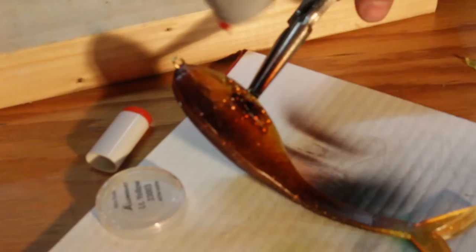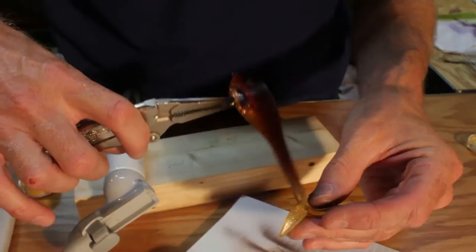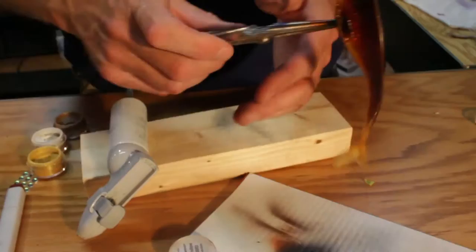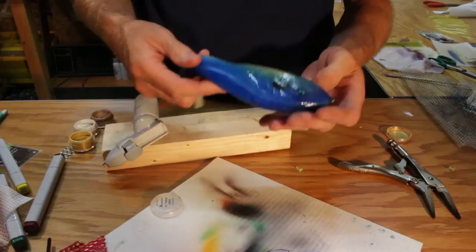Now if you use opaque colored lures rather than the translucent ones that I poured these swim baits out of, you'll get a completely different effect and the colors will be a lot darker. Let me show you an example of a bigger wiggly that I made. Here you can see the colors are more opaque because the belly color and the original color of the alumisole was white. Let me show you a couple other examples.